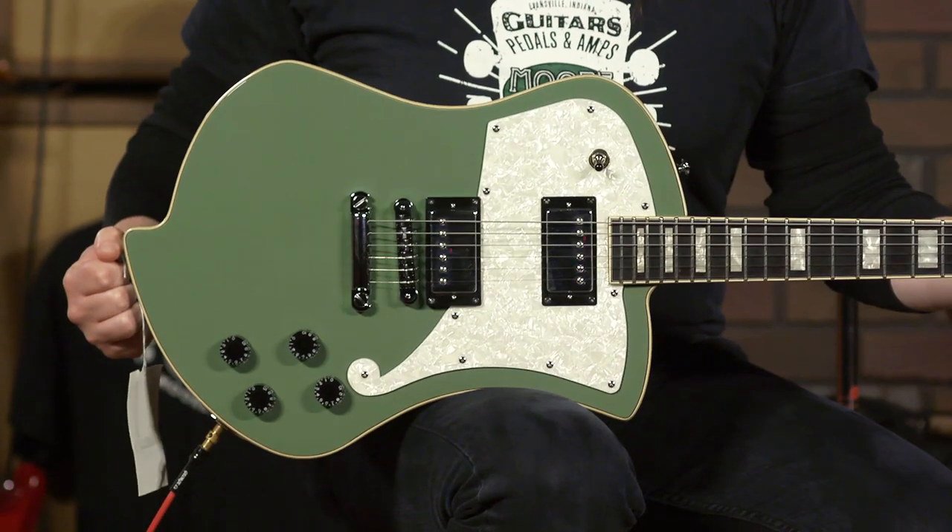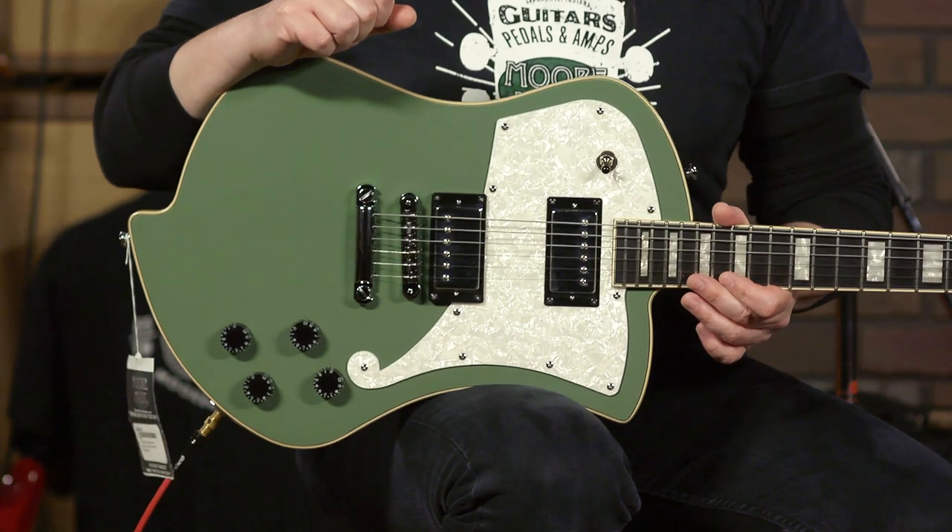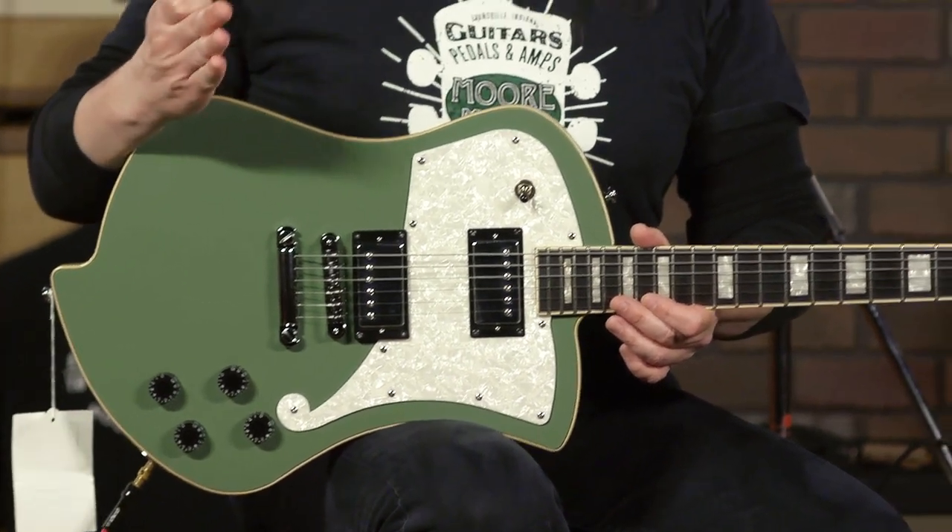Hey, it's Ed from More Music and MoreGuitars.com here in Evansville, Indiana, and playing here a D'Angelico Premier Ludlow. That's the name of this guitar, the Ludlow, and it is in the Premier series.